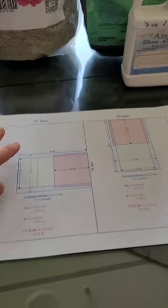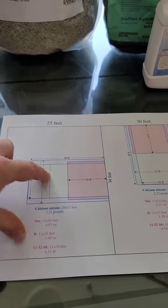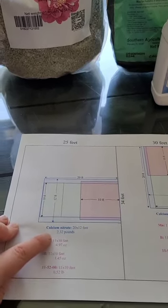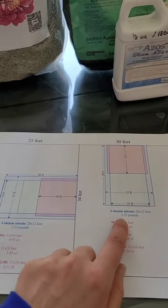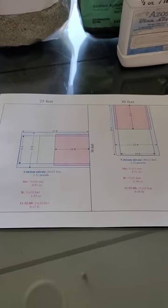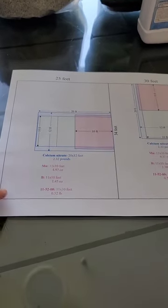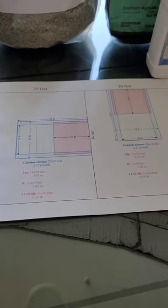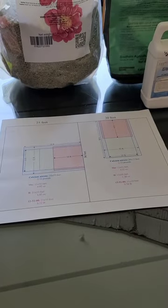I have this nerdy little diagram I made - the green thing is my greenhouse, and the blue area is where I've broadcast calcium nitrate. I did 2.32 pounds in this patch and 2.0 pounds in that patch. I shouldn't need any more nitrogen outside of that because the bacteria will start waking up and converting any other nitrogen I need. I'll talk about the other amendments and my soil test later, but that's nitrogen for you.